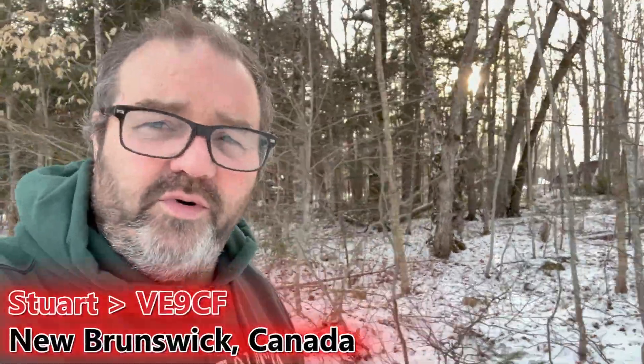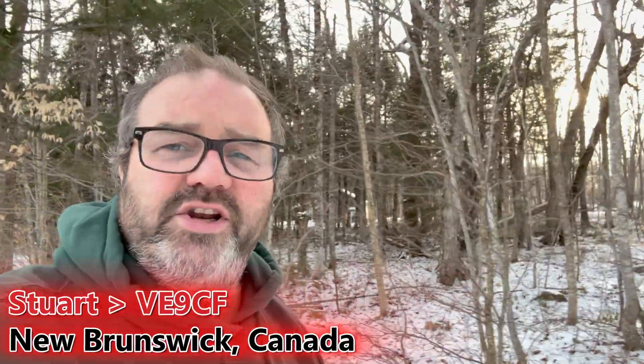So once again everyone, welcome back to the channel. I'm Stuart, Victor Echo 9, Charlie Foxtrot. We're here at the Home QTH in New Brunswick today.